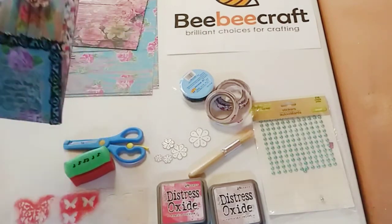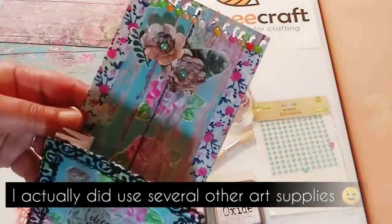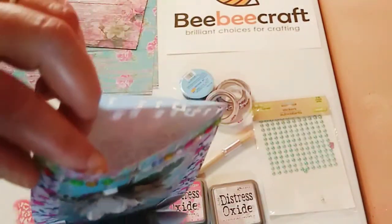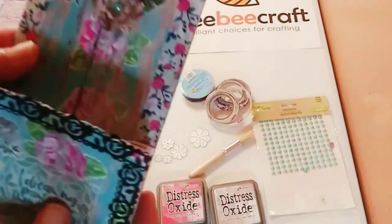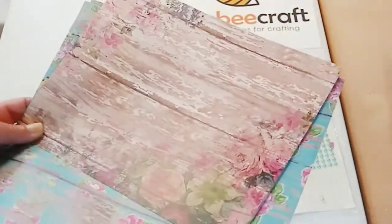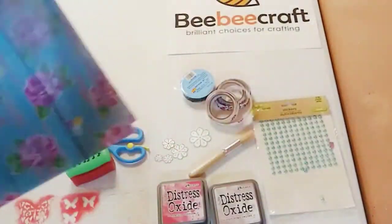Now this is the main project I did using BB Craft products — it's called a loaded bag, and you can add gifts right inside. I made a little pocket too. The only products not from BB Craft are this gorgeous paper from Hobby Lobby — I used both sides of it, and I'll show you in a minute.